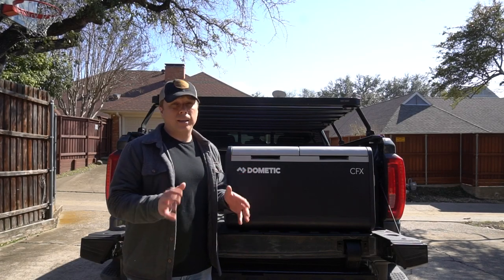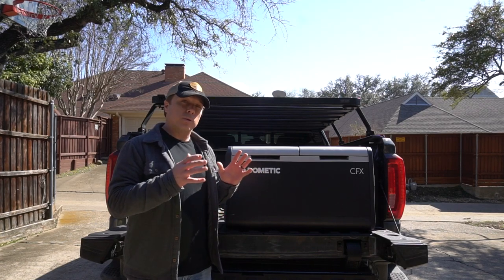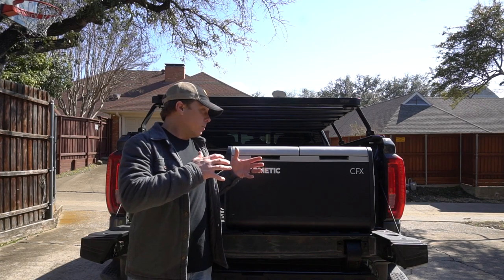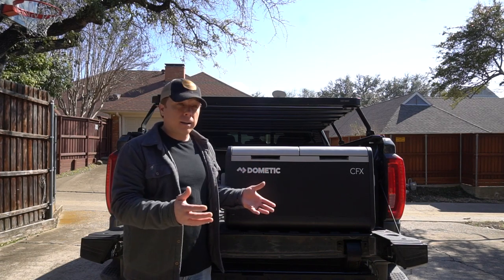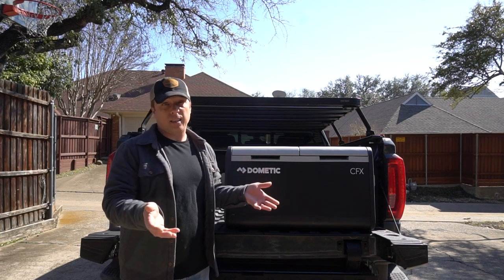I've had this cooler about a year and I feel like I've really put it through its paces. At the top of this video we'll do a little walkthrough and a specs rundown in case you're unfamiliar with how these powered fridges work or even what they are. And at the end we'll talk about what I like and dislike the most about actually using it on kind of a week-to-week basis.